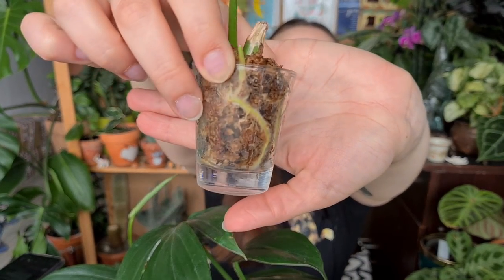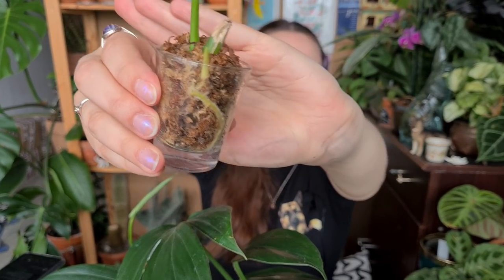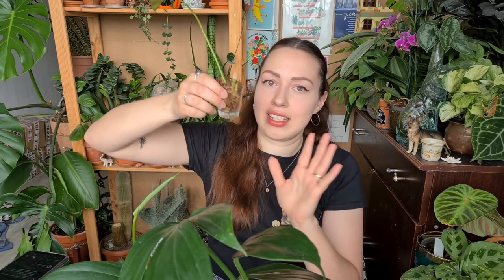We also have this crazy cutting in a shot glass — look at this crazy root system! It also has new growth popping up, so it's really time to repot this beautiful Philodendron Paraiso Verde. The leaf doesn't look the best, but I think it's because it doesn't get any nutrients. It needs a little kick, so I'll be repotting it and hopefully it will help.